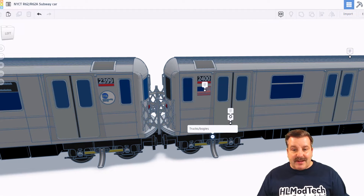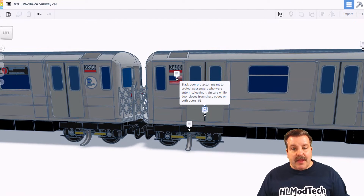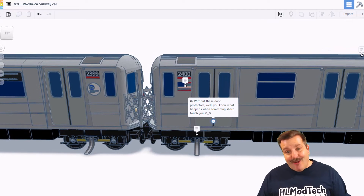As we track along the other side, the United States flag logo is meant to show that the train belongs to this country despite being built in Kobe, Japan in the early 80s — that's a crazy fact. Down here we have what are called trucks or bogeys. Right here we have the black door protector, meant to protect passengers who were entering or leaving the train while the door closes from the sharp edges on both doors. Without these door protectors, something sharp would touch you.